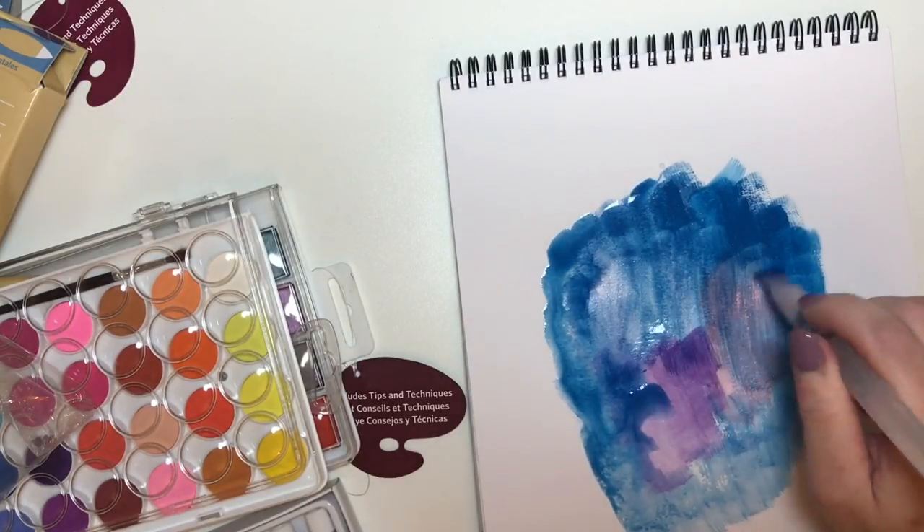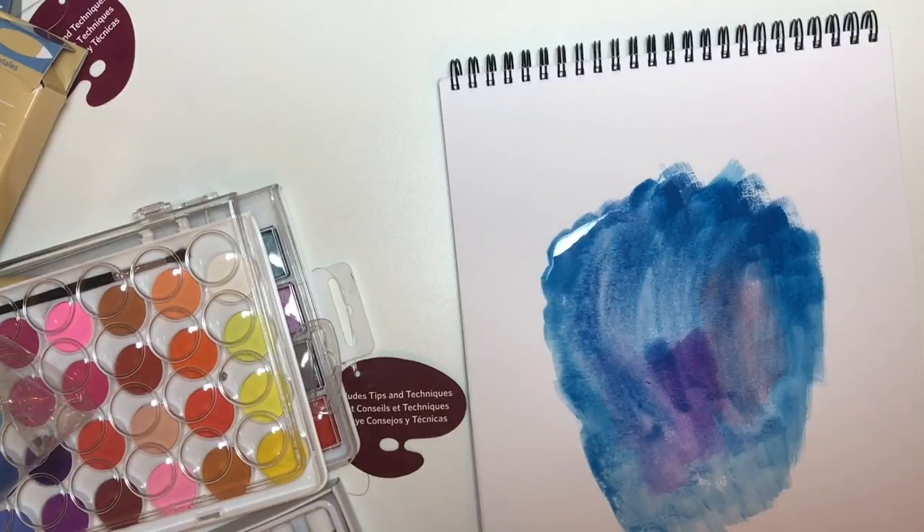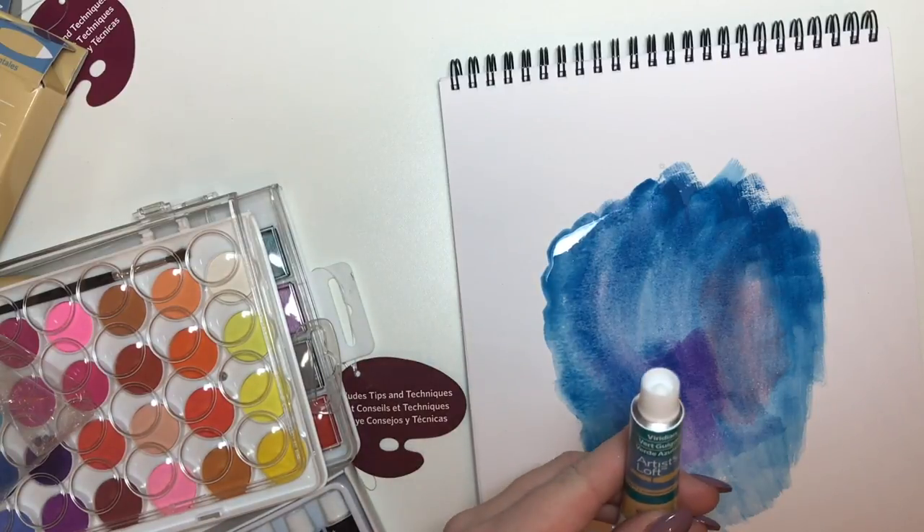I'm just going to cover my page with Cerulean now. I'd say there were 12 different colours and they were really nice colours. I really like this one here — Viridian.